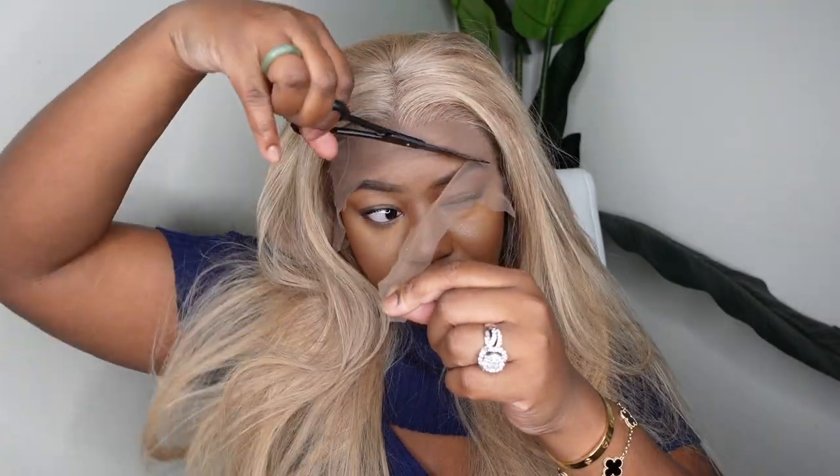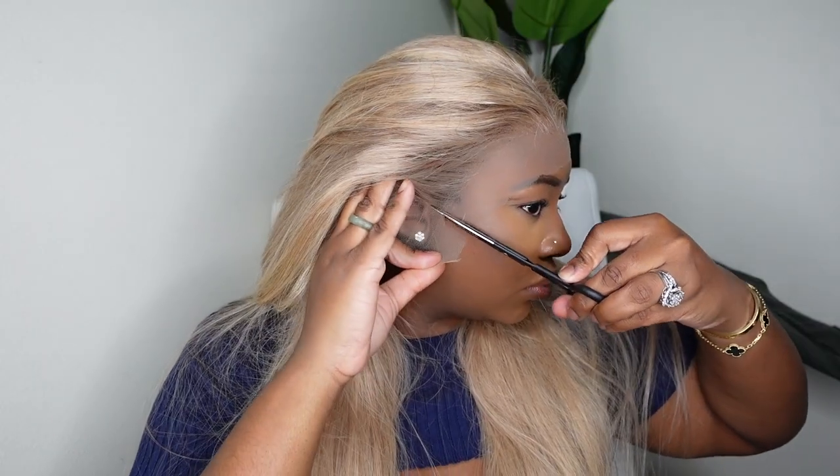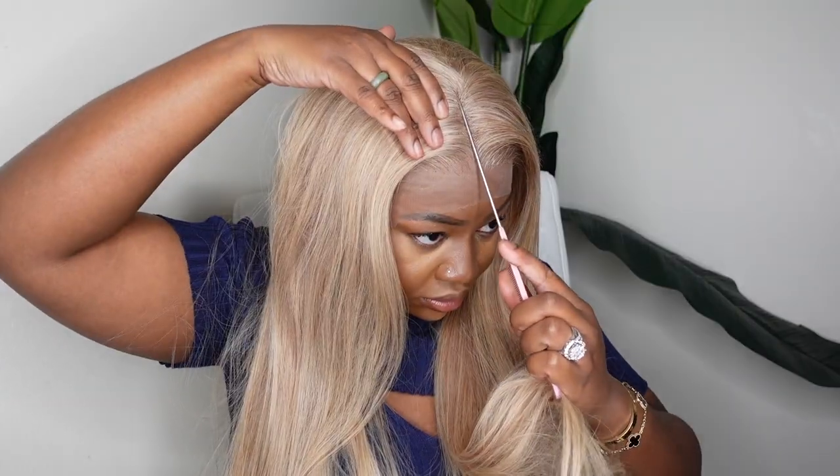This is what the wig looks like on. The lace was a little bit too long so I'm going to cut a little bit off just so I can see as we begin to customize the wig. First step is to cut out the excess lace around the ears — you never want your wig to sit on top of your ears. Now I'm just trying it on for size, figuring out the game plan: center part or no part? I decided to go ahead and keep it as a center part and clean up the hairline.